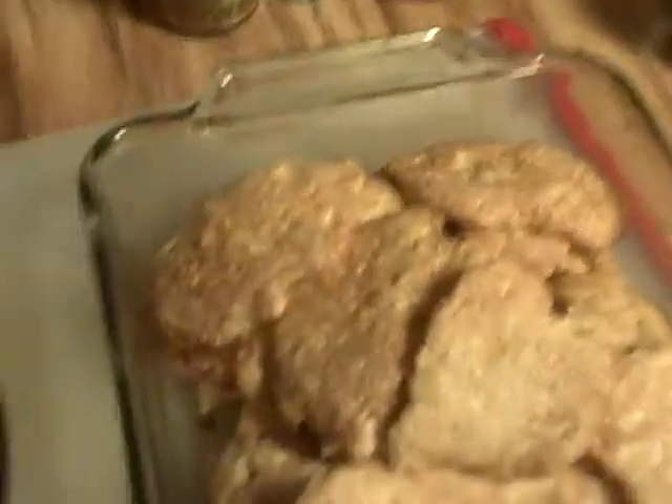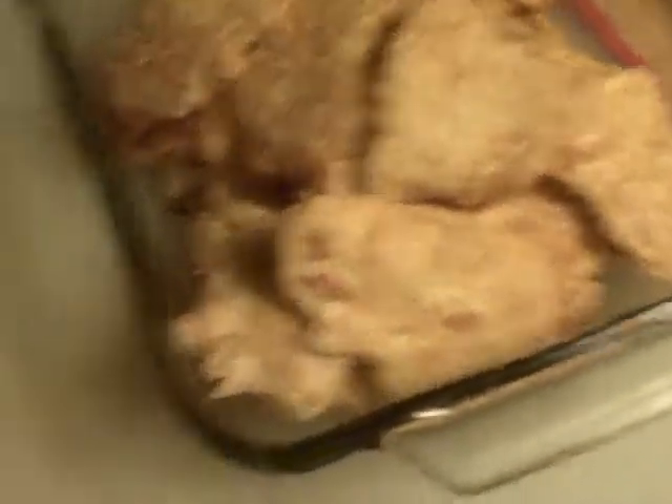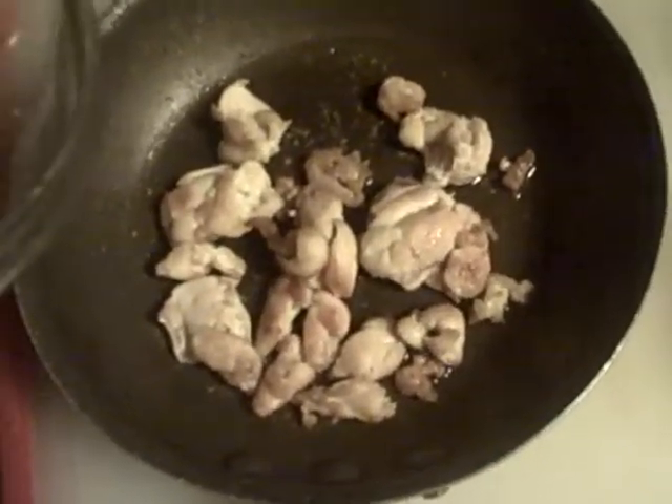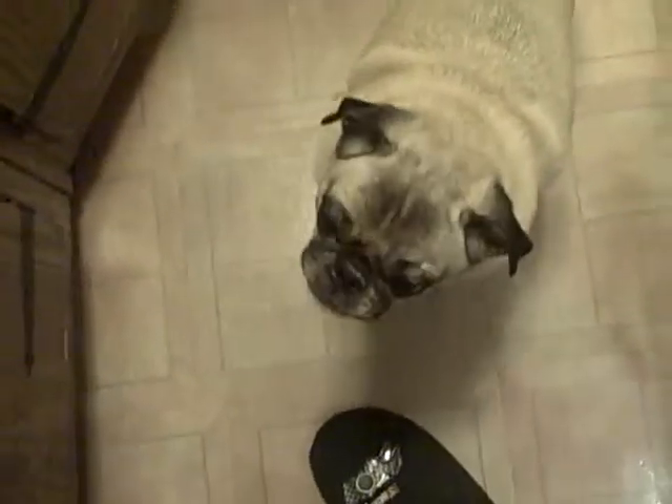Another thing I wanted to talk about: if you have a pet of any kind, like a dog, when you cut the fat away you usually cut some of the meat that goes with it. Instead of throwing it in the garbage, you could just throw it into a small sauté pan and there you go — instant healthy dog food. You know what's in it, there's no byproducts of any kind, and this little guy right here absolutely loves the fact that he gets natural stuff.